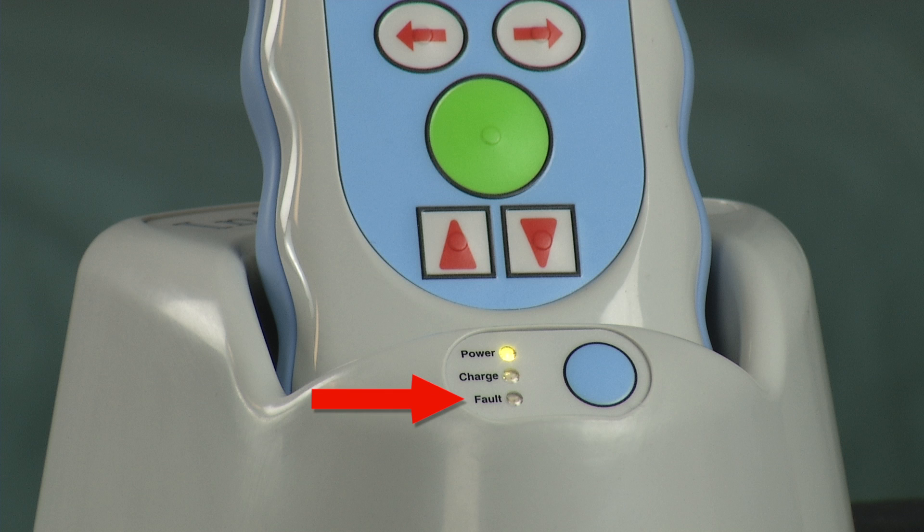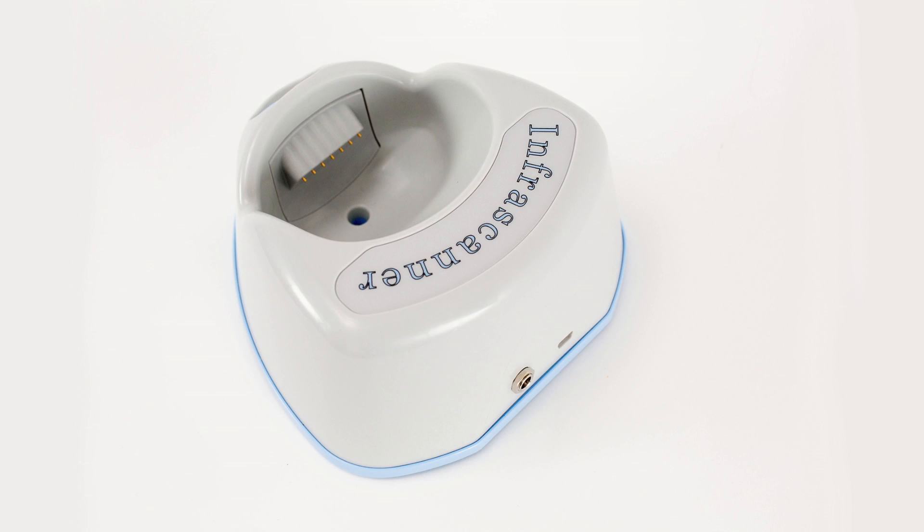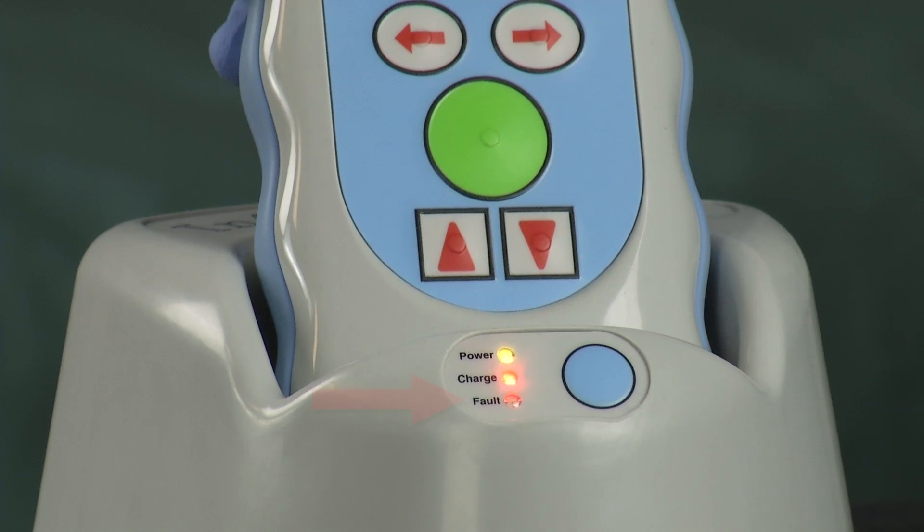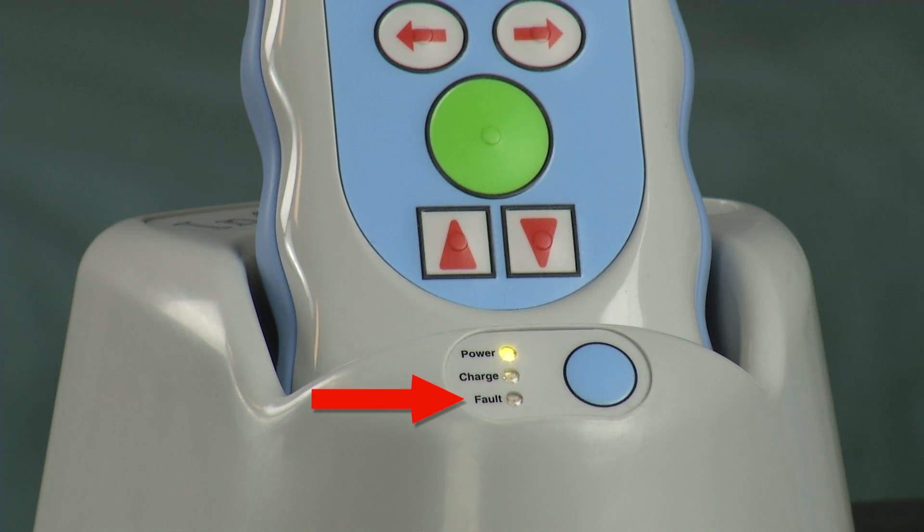When the red fault light is on, there is a problem with charging. Try removing the unit and unplugging the cradle. Plug the cradle back in and place the unit back in the cradle. If the red fault light persists, please contact InfraScan customer support.